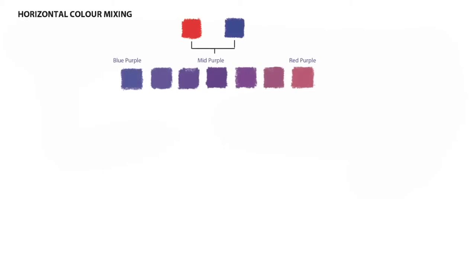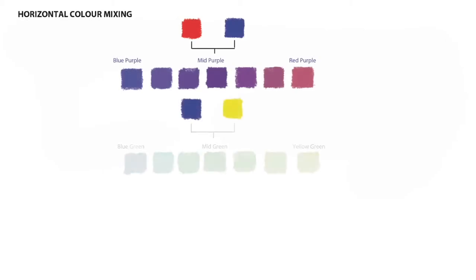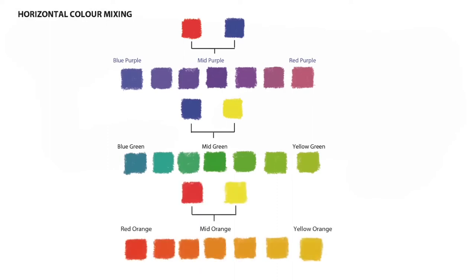Horizontal colour mixing provides us with a complete range of secondary colours. Within this secondary colour range, if we take the greens as an example, I'm not interested as to whether a colour is called Hooker's Green, Sap Green, Olive Green or Emerald Green. To me, they're blue-greens, mid-greens or yellow-greens.